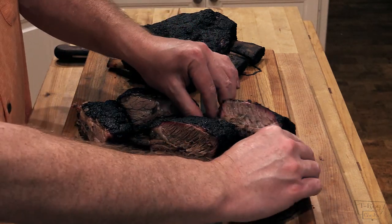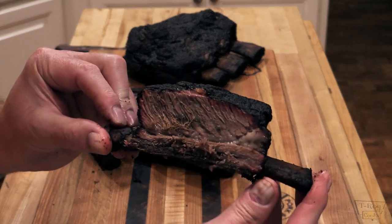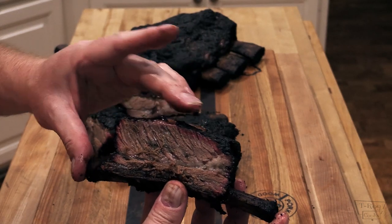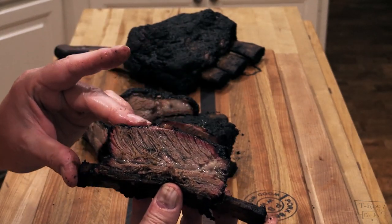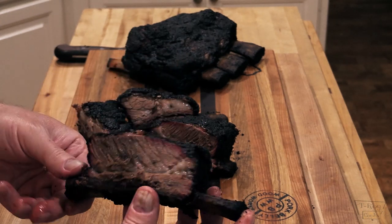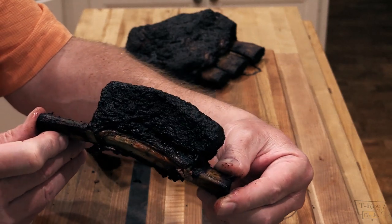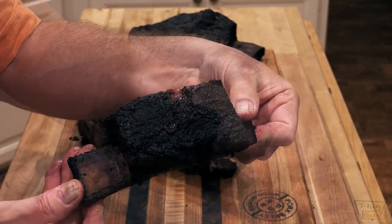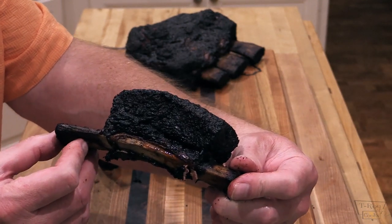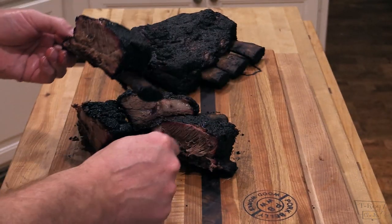I'm gonna go with this first one right here. Check that out folks — still got some juiciness about it. I hope that's coming through the camera — it is, it's still juicy. Here's the bark — check out that bark man, doesn't that look fine? That's what you get on brisket, and that's what this rub will do for you. This brisket rub from Heaven Made Products — y'all need to check that out, that's some good stuff.